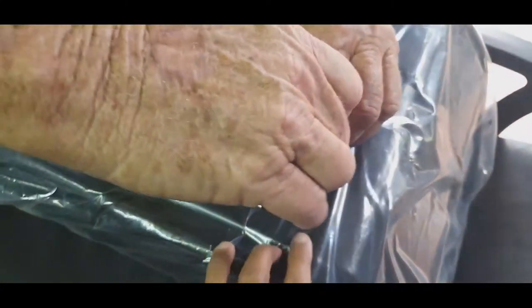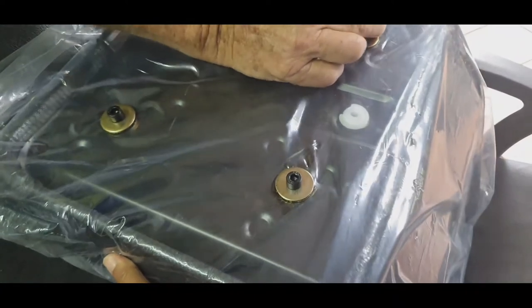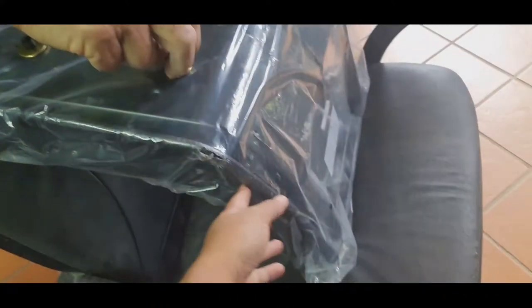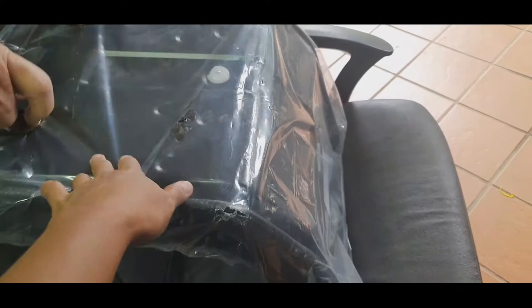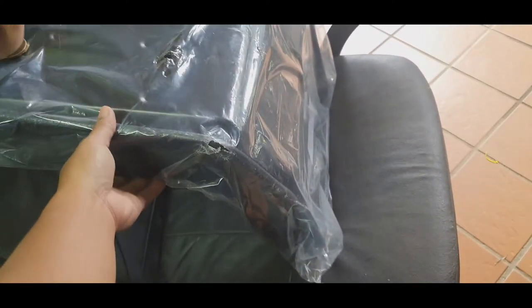This is a tractor seat. It can be used to fit forklifts, excavators, tractors, loaders — it fits everything. It's a generic seat from eBay. If you want to buy one, use the link below.